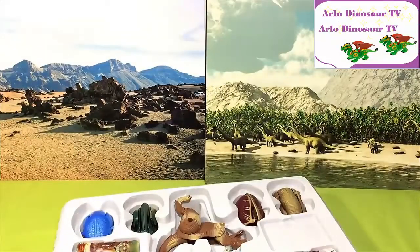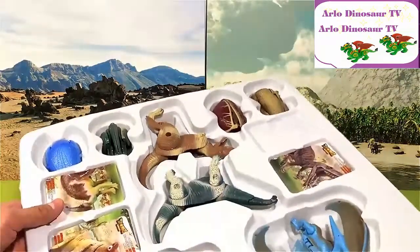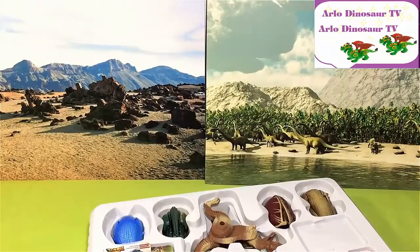Wow, this looks super cool! The box is actually pretty large, so we have some toys over here and some collectible cards. Let's move on to the next side for the transforming — let's go!